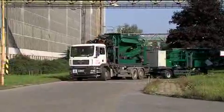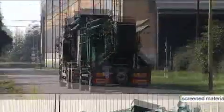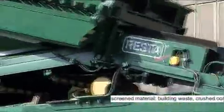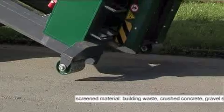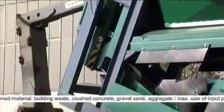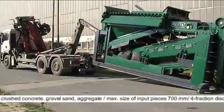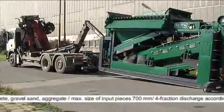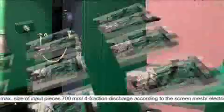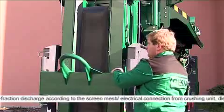Transport of the unit on a container carrier. The unit can be transported via a container carrier according to DIN and national norms. The unit changes from the transport to the working position.